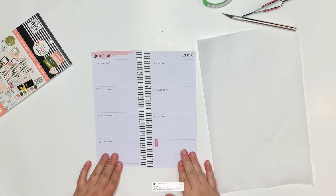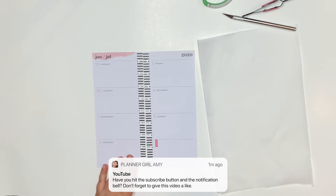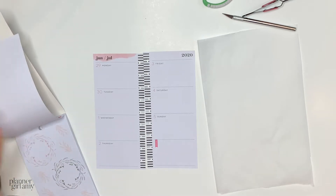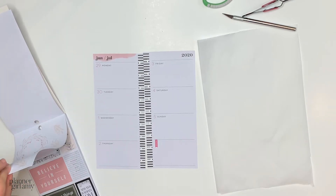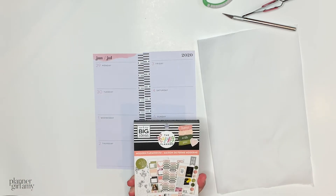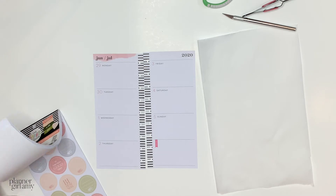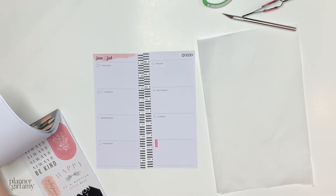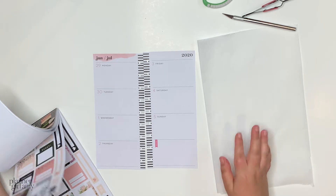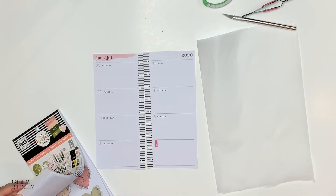Hey planner babes! This is PlanoGoAmy coming at you with another new video. You're gonna plan with me in my skinny classic, and I have been doing a series where I am planning and taking the color theme from a Taylor Swift album cover. I recently got this sticker book just yesterday in Modern Farmhouse — it's so pretty. I was really going to skip the Fearless album cover, but I feel like some of these colors could work really really well.